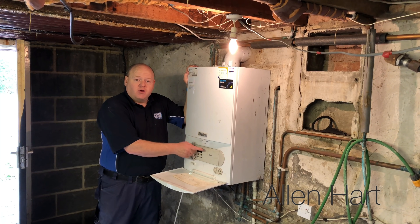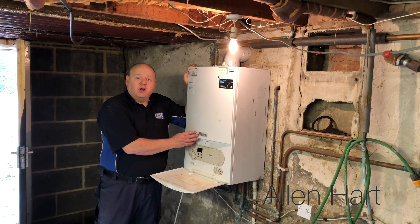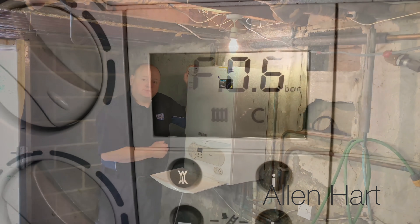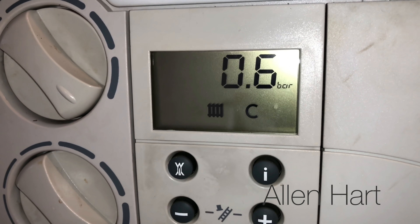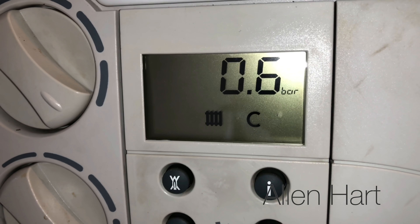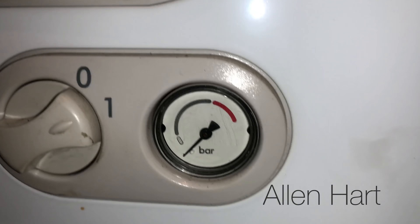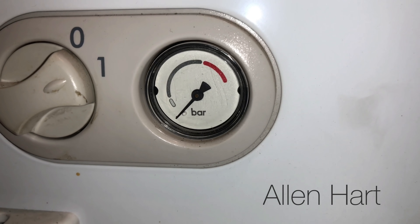What we've got on this is low water pressure, so I'll show you the gauge on the front and then underneath what you need to do to fill it up and get your boiler working again. You might find an F75 fault and low water pressure — that's at 0.6 bar — and when you look at your gauge you can see it's down near the bottom.